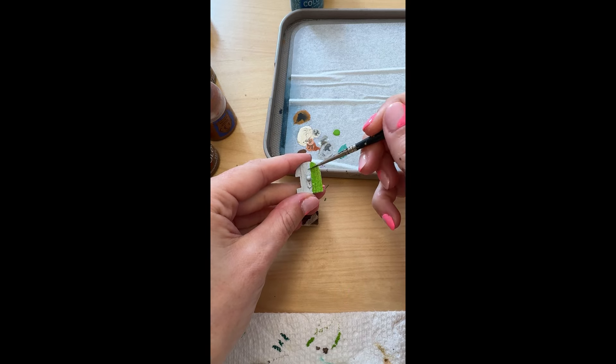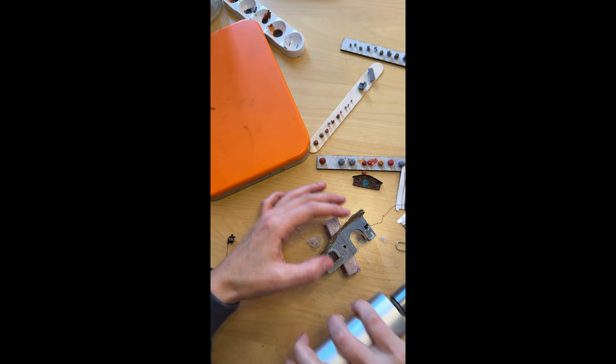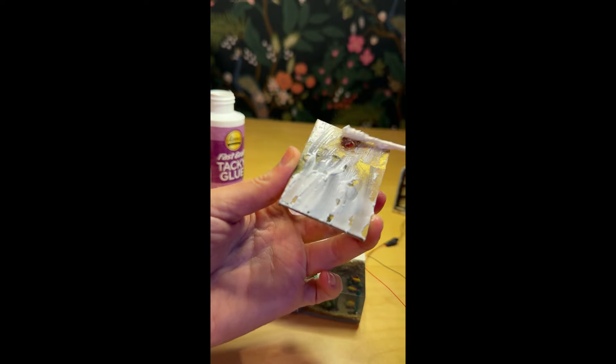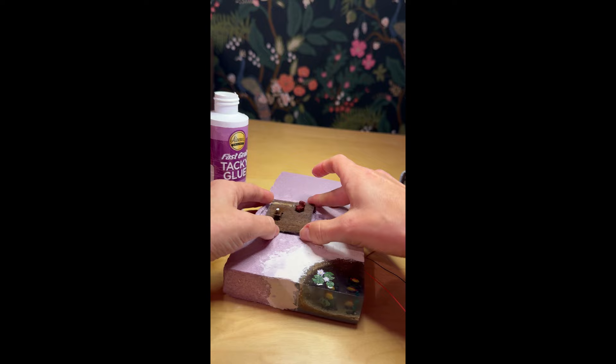Then I painted the door — I decided to go with a bright green. I then drilled a hole so I could add a facade light. This was a little nerve-wracking because I was really worried I was going to ruin the piece, but it turned out okay.